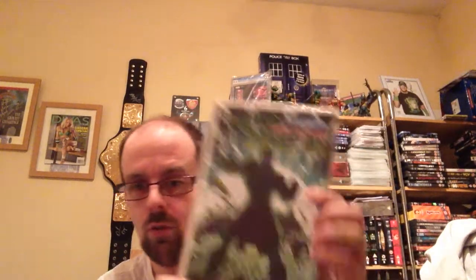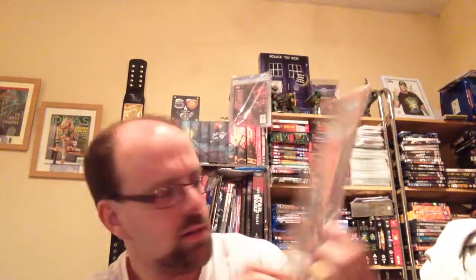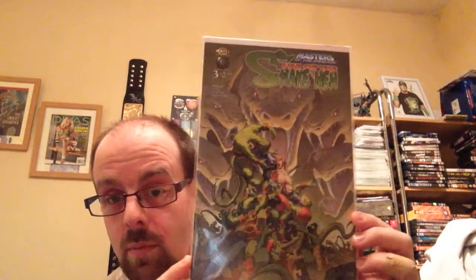Then we have Rise of the Snakemen, which is very similar to — if you've watched the 2002 show, the Mike Young Productions show — it's like the Snakemen episodes. We have issue 1 with King Hiss on the front, and you can see Ratlor, Tung Lasher, Snake Face, and Cobra Khan. Issue 2 has Zodak and Snake Armour He-Man. And then issue number 3 has He-Man in the middle with all the snakes around him.